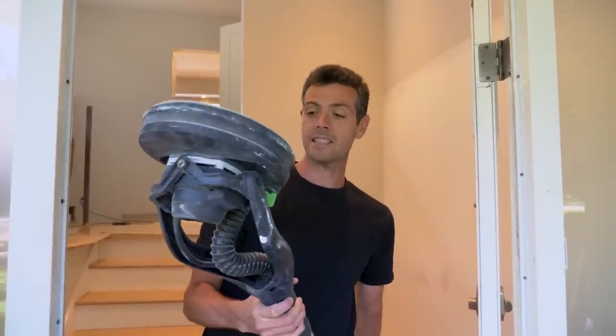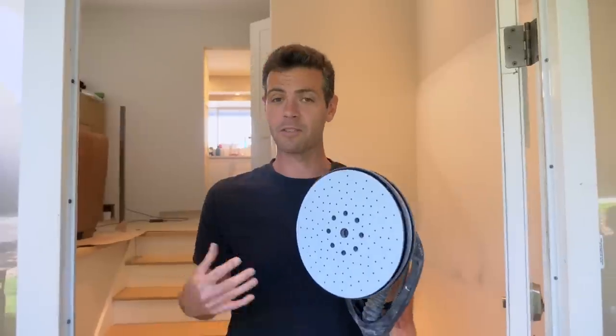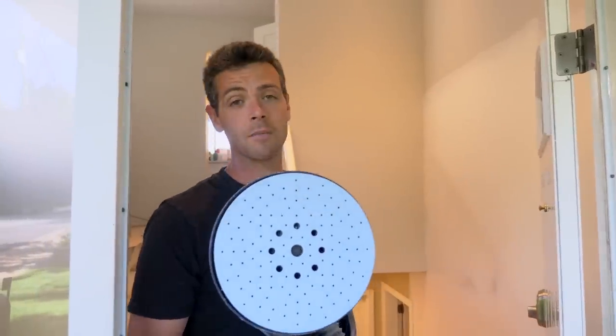Quick disclaimer: they did send me this Planex, so I did actually receive a free tool from Festool. But this isn't like an actual paid thing, so if there's any bias maybe that's it — but the proof is going to be in the pudding here.